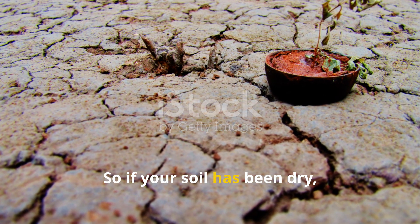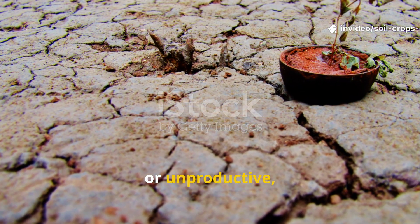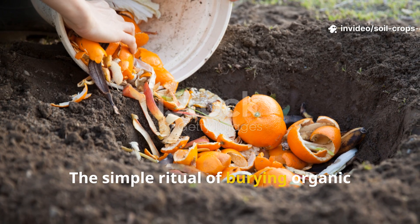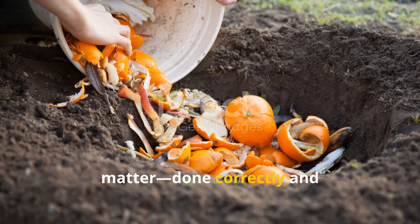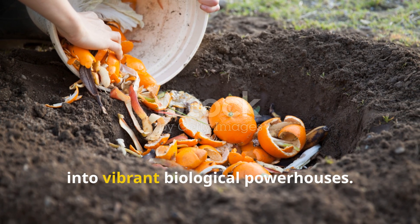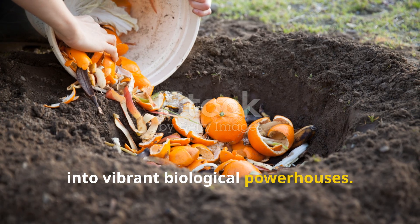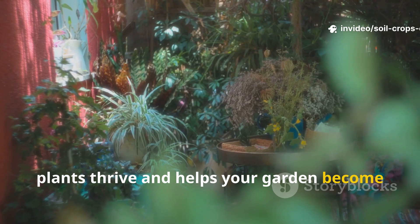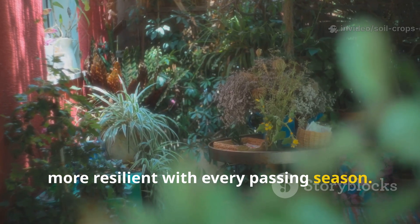If your soil has been dry, lifeless, or unproductive, this is your moment to change everything. The simple ritual of burying organic matter, done correctly and consistently, turns struggling garden beds into vibrant biological powerhouses. It restores the natural cycles that make plants thrive, and helps your garden become more resilient with every passing season.